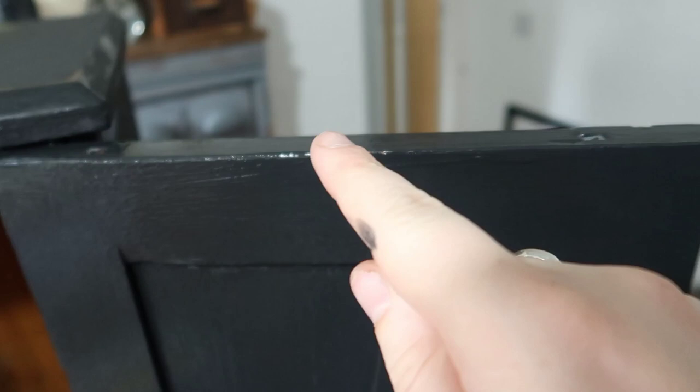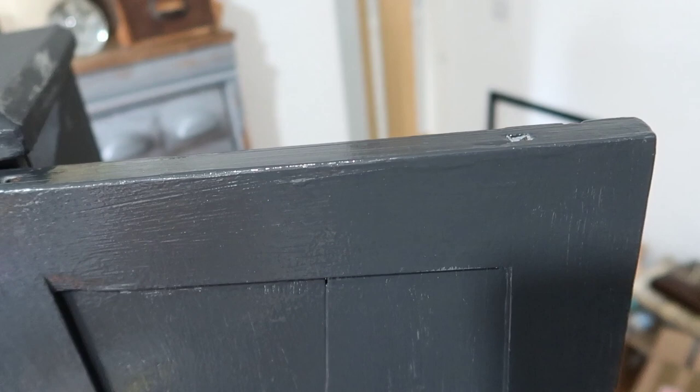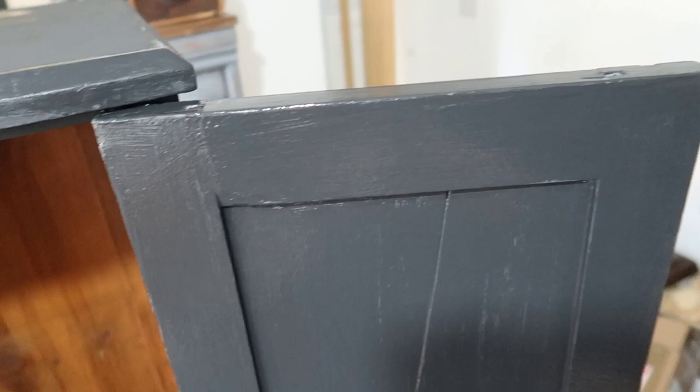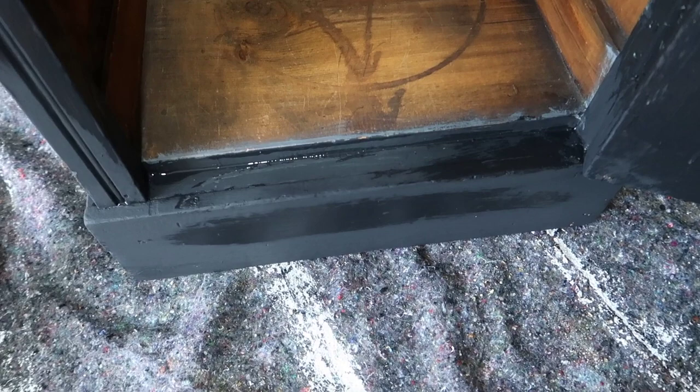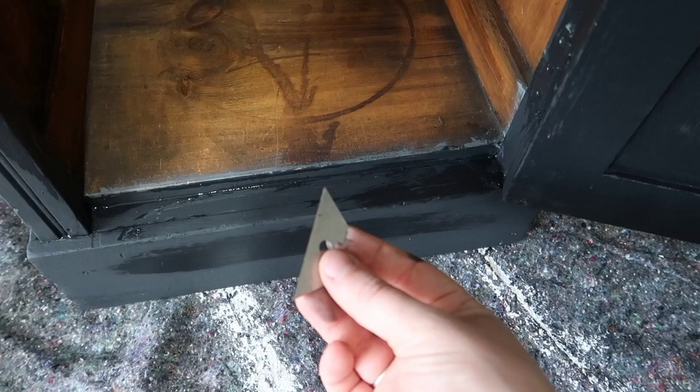I don't normally paint the inside of my pieces unless they really need it, and I don't usually paint the edges of the drawers or doors either, because paint build-up can get in there and it's a really vulnerable area for paint to scratch when opening and closing the cabinet. But the previous person did, so I've followed suit. The edge here isn't particularly neat and my paint isn't covering it, so I'm just going to use a blade and scrape that away.